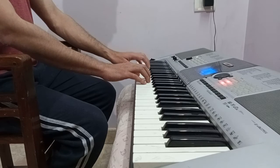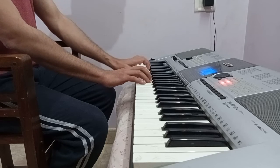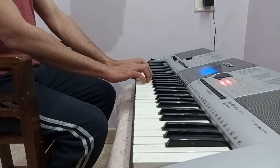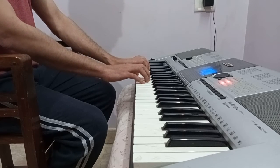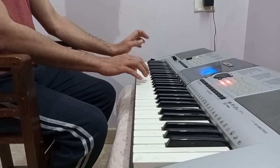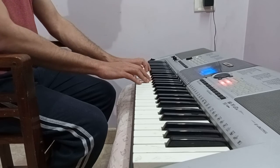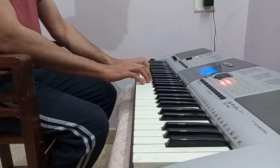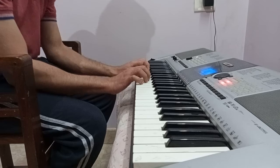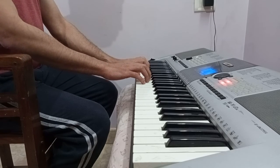The same goes for the left hand. If you see my fingers, they never actually get lifted from the keyboard except for a very small moment. Rest of the time, always keep your fingers on the keyboard, and never droop your wrist down — be comfortable and play like this.